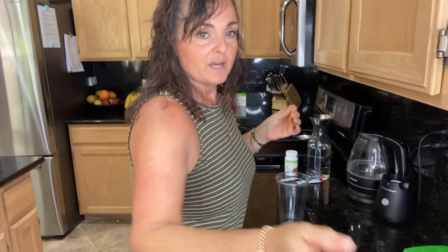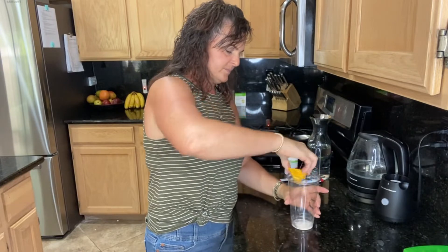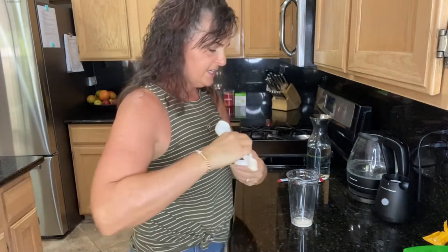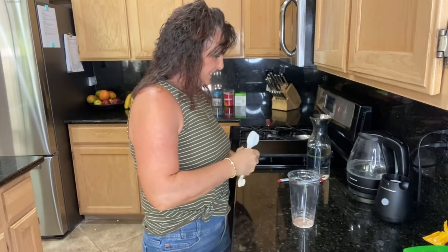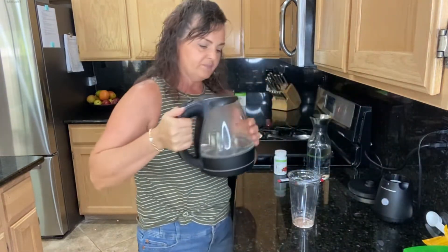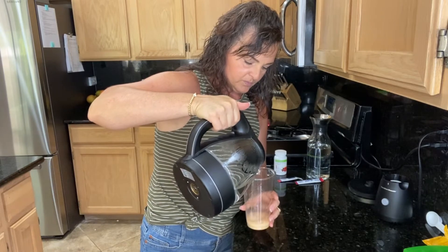I'm going to put that in the bottom of my glass first. Then I'm going to use a half teaspoon of the herbal tea concentrate — we're using raspberry today, but it comes in six different flavors so there's something for everyone. I'll put that down in the bottom of the glass together. Then we're going to add just a little bit of water — it's not hot but it's been warmed up a little, just to help dissolve things faster.